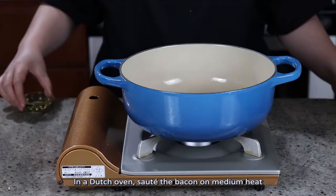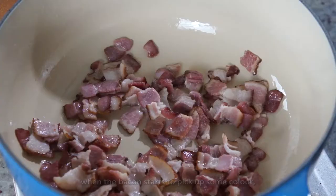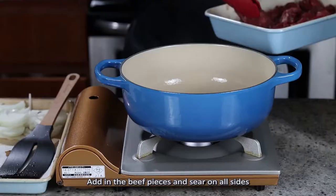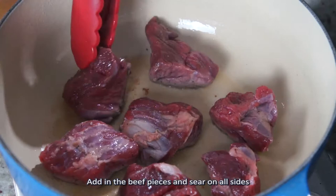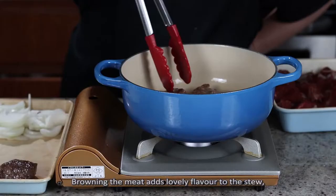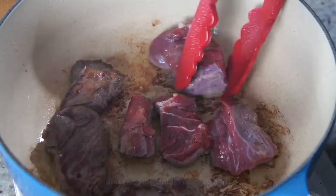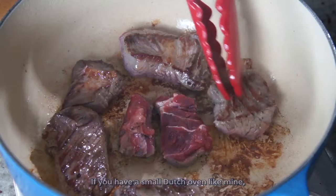In a dutch oven, sauté the bacon on medium heat with 1 tablespoon of oil and when the bacon starts to pick up some color, remove from the pot. Add in the beef pieces and sear on all sides until they are nicely browned. Browning the meat adds lovely flavor to the stew, and to achieve that, make sure the surface of your beef is dry and the pot is not crowded. If you have a small dutch oven like mine, sear the meat in batches.